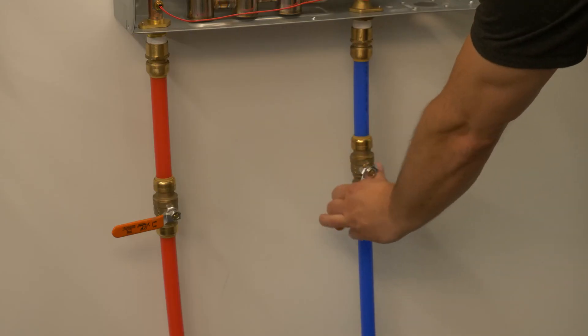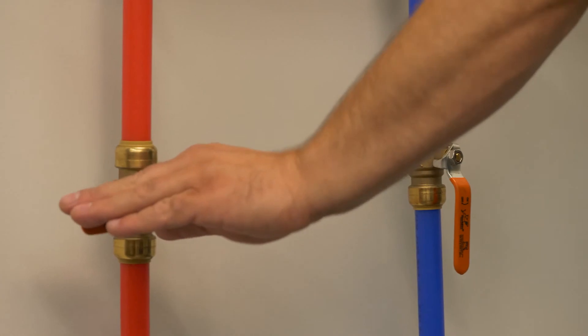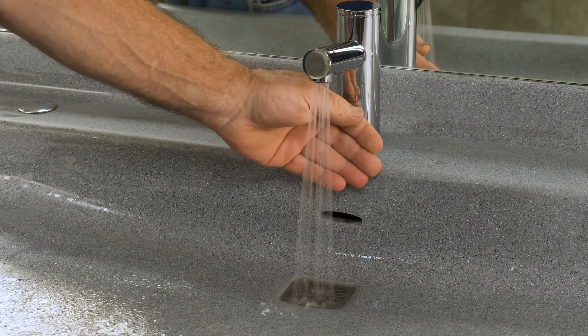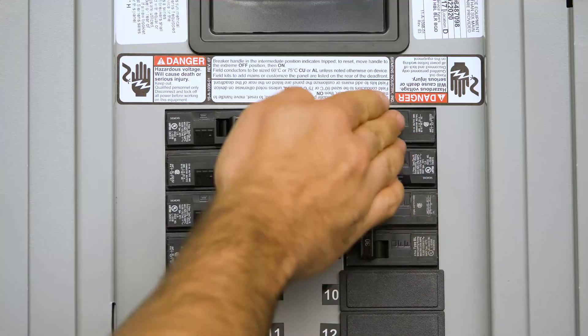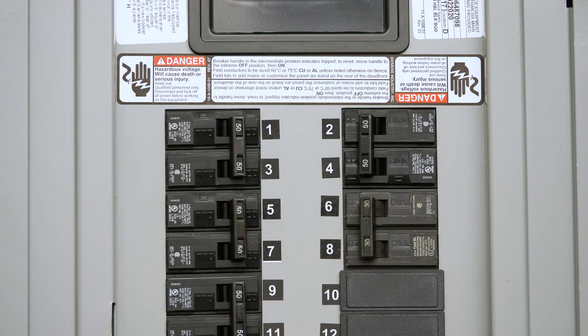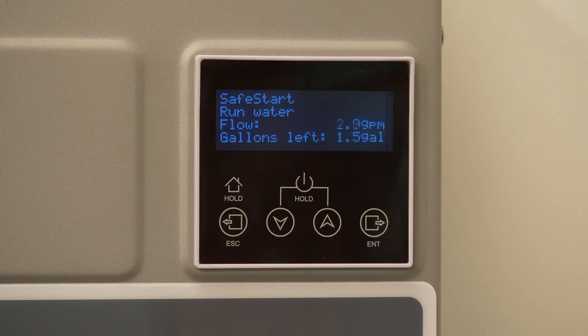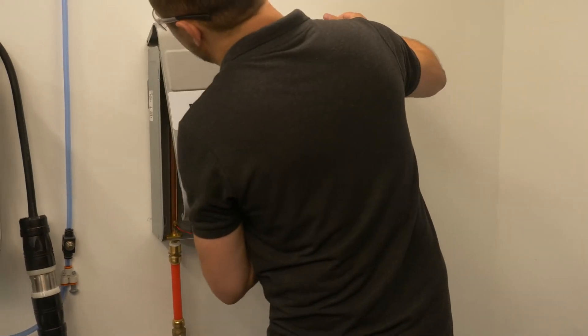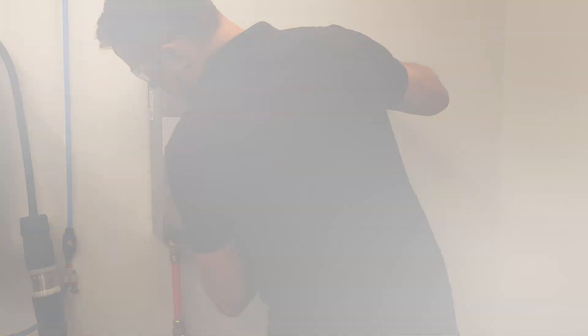To commission the heater, check that the inlet and outlet ball valves are fully open. Then turn on hot water fixtures. Turn on the circuit breaker. The digital display will briefly show an initialization screen and then the unit will purge with one gallon of water. When done, the display will show the message: Heater commissioned. The heater is now commissioned and ready for use. Replace the cover.